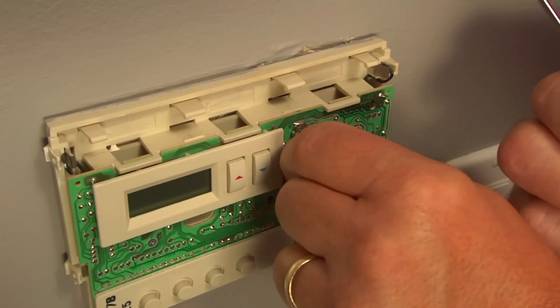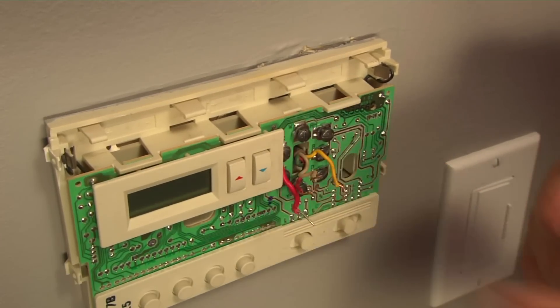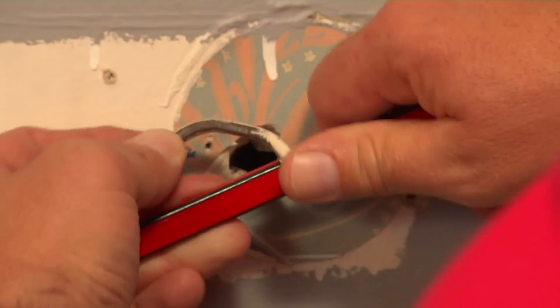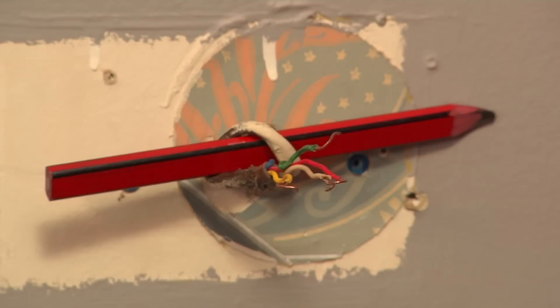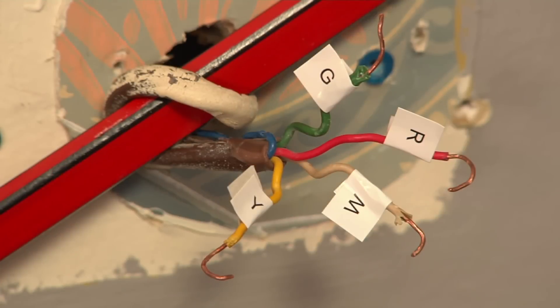Loosen the terminals to detach the wires and remove the old thermostat. To keep the wires from slipping back into the wall, wind them around a pencil or tape them. You want three-eighths of an inch of bare wire at the ends. If you need to trim the wire, use a wire stripper to cut the sheath but leave the wire intact.